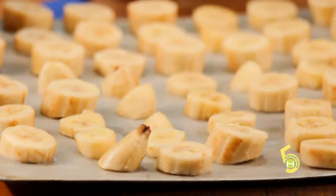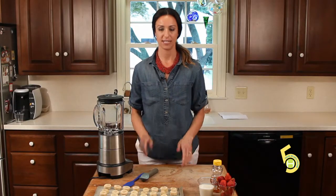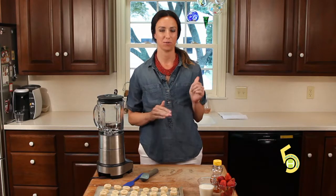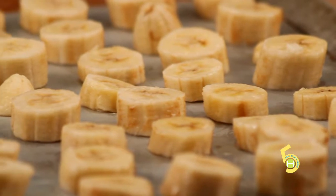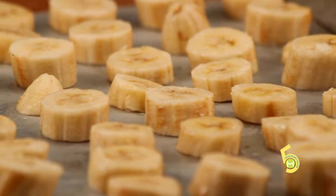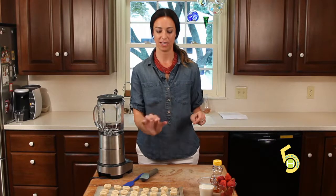Here I have five frozen bananas that I've cut into half-inch slices. It's really key in this recipe to make sure you use overly ripe bananas. They have the most flavor, and they'll make your ice cream taste even better. Take the peel off and freeze them whole, or you can chop them up like I did. I prefer to chop them up because then I know each banana gets a good freeze on it.